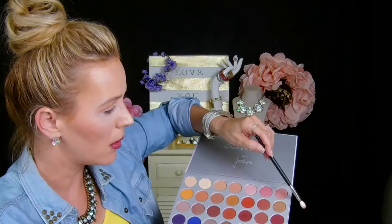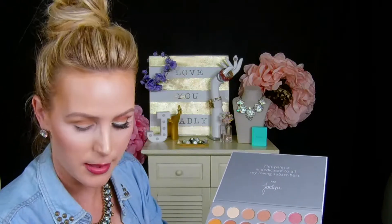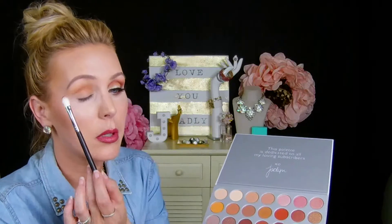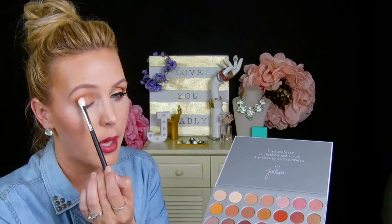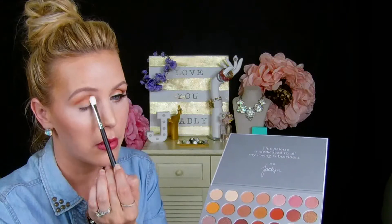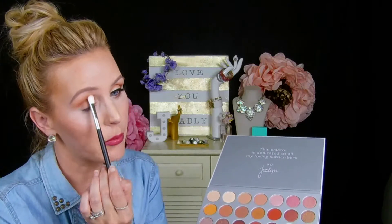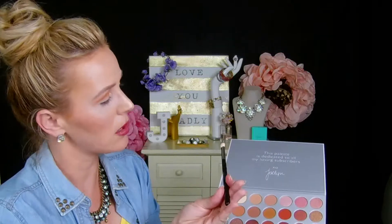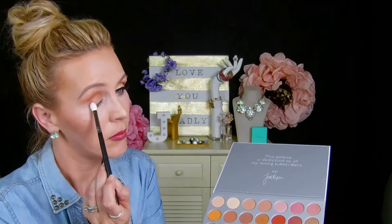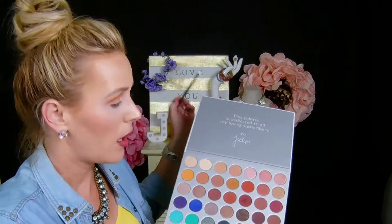Next we're going to go into this color called Roxanne and it's a matte color. We're going to go into the outer area and then sweep it up a little higher because I really want this to show when my eyes are open. Then just bring it right into the inner area. This brush is the M433. Then just sweep it down onto the lower lid as well.